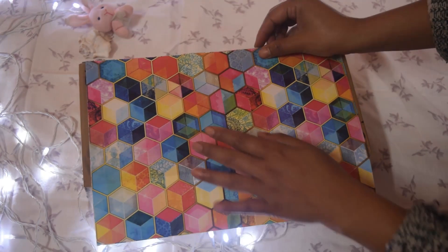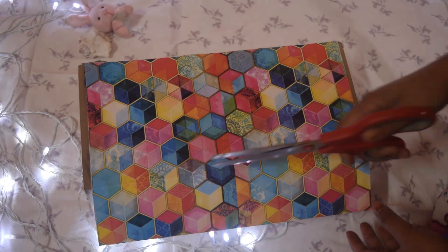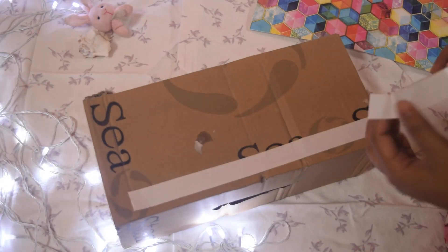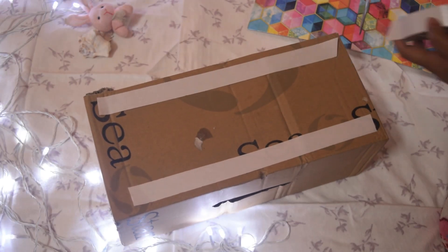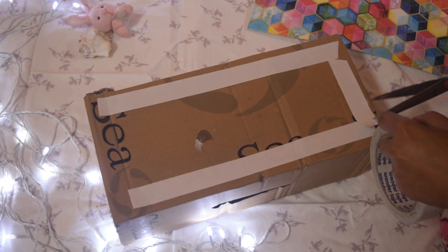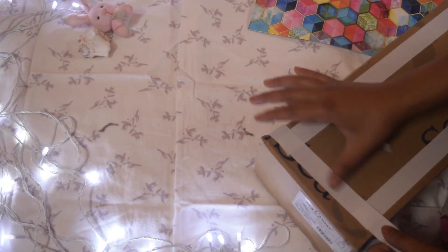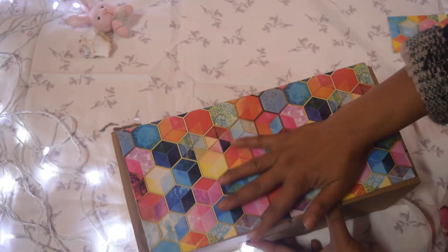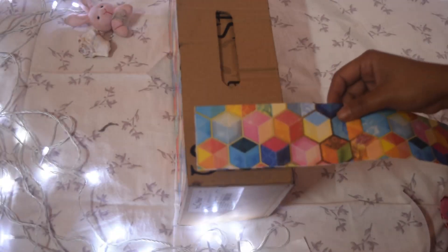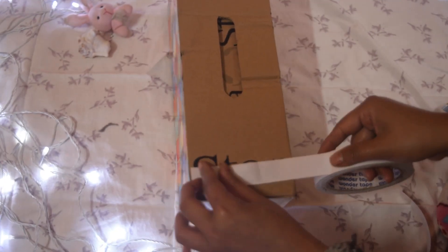I really like the print on this. Instead of using any gift paper, I'm using this paper which my roommate gave me — I really love the print. I just chop it off and I'm using double tape. Instead of wrapping the whole box, I'm just covering up the main part, covering up the name. I'm not covering the whole thing — that's it, very simple.